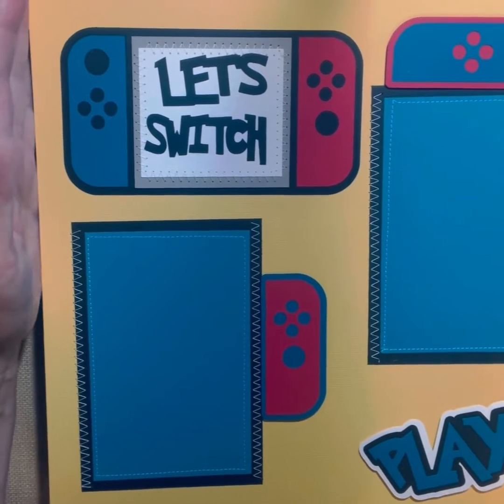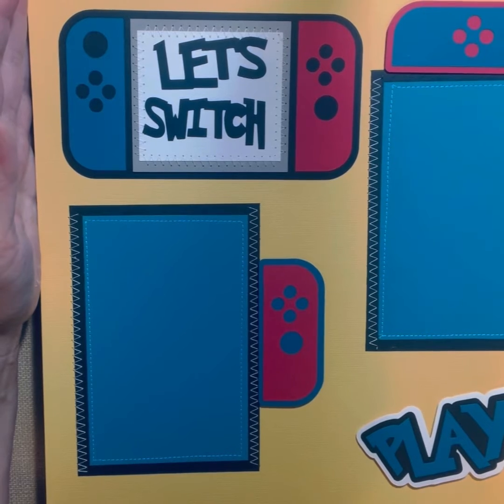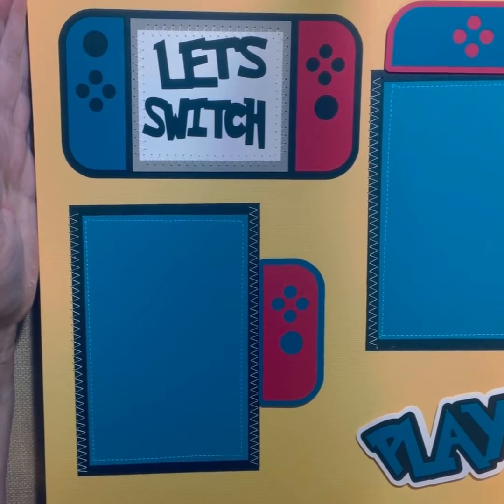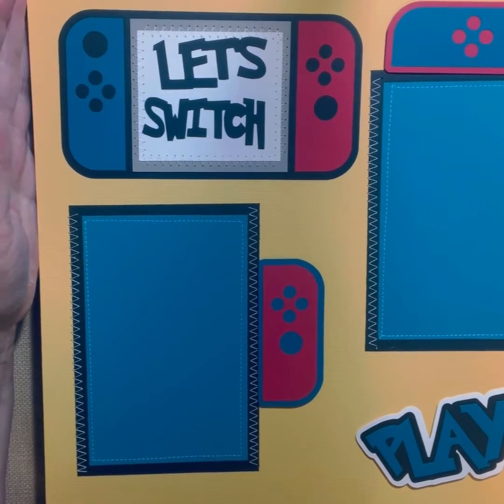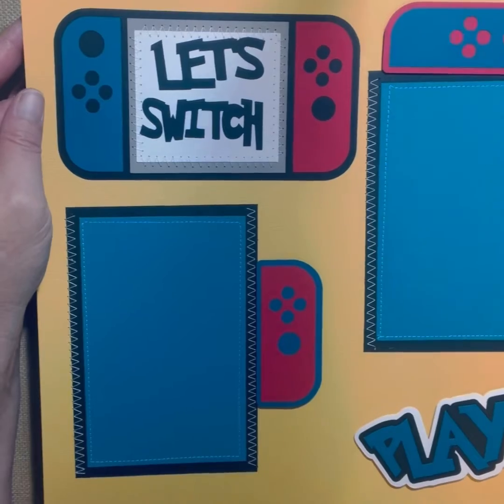All these pages here are gaming pages. I don't want to say just for kids because adults do play games, but they're gaming pages. So this first one is the Nintendo Switch.